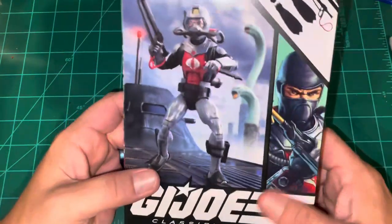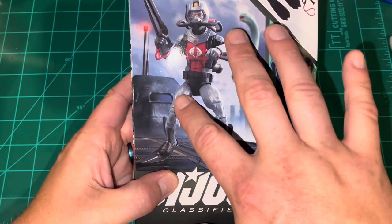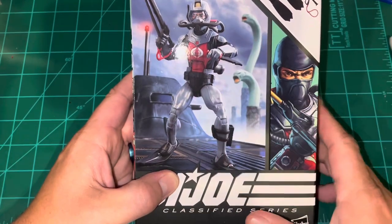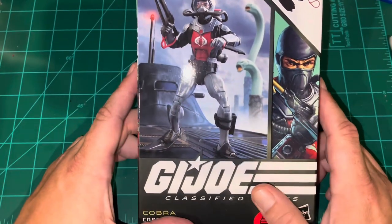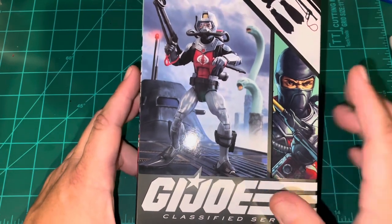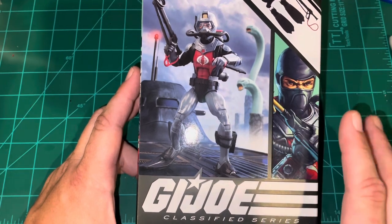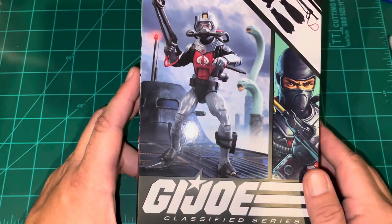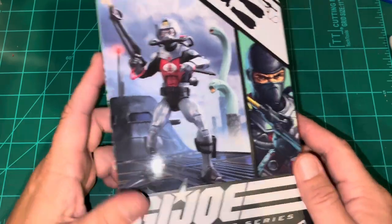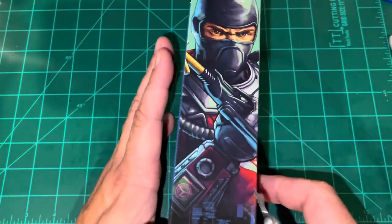First things first, we're going to go over the packaging. You have a background that appears to be on the same submarine, or at least in the same area, as the background for Torpedo. So they're standing on the same sub. You have the Worms of Death in the background, just as with the Torpedo figure.